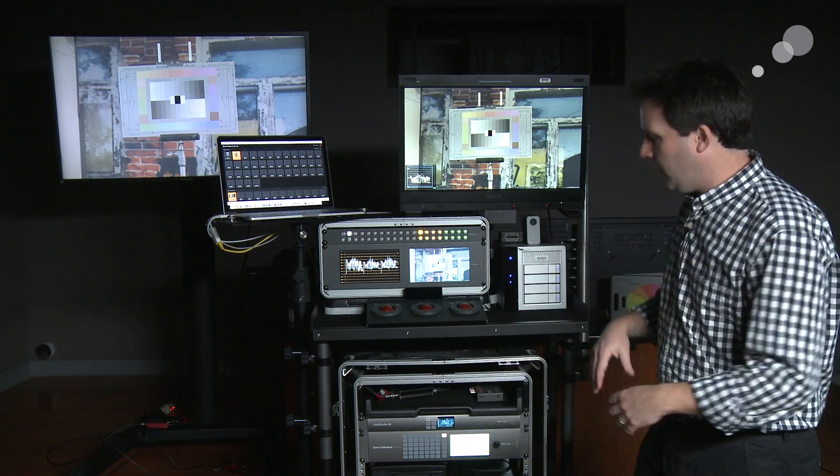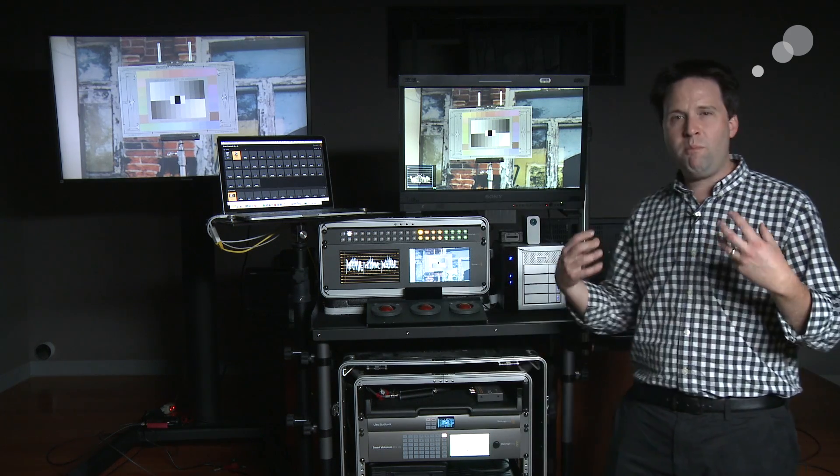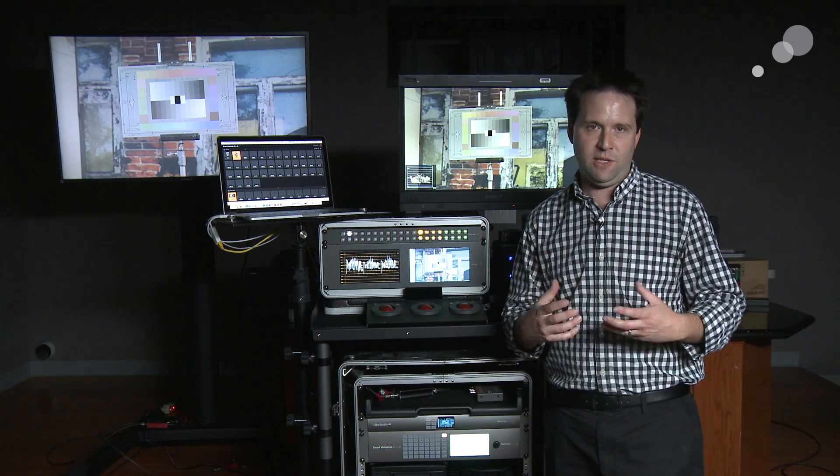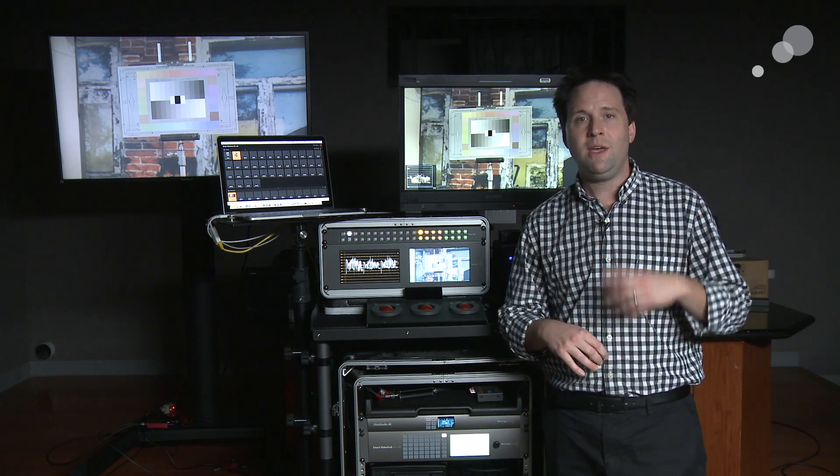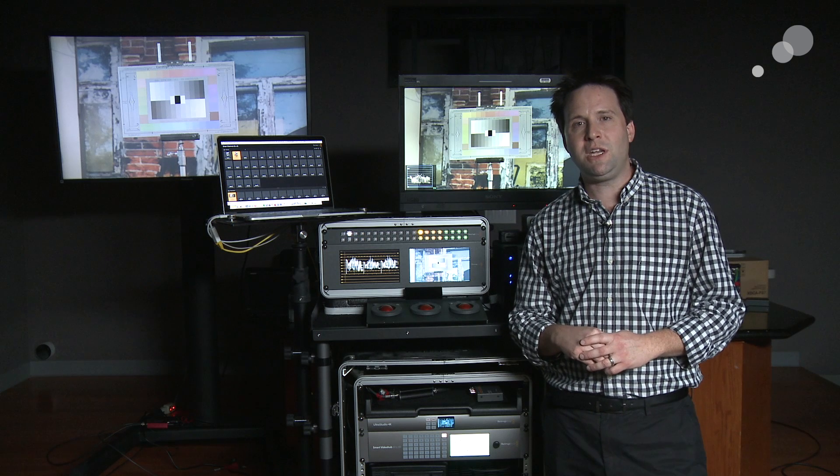So I/O and routing all come together for me — they're all building blocks in the system. Up next we'll dive even further into the individual components, so stay tuned for that and we'll see you next time.